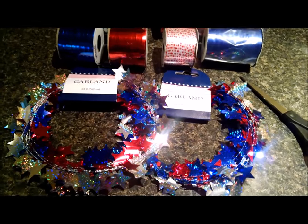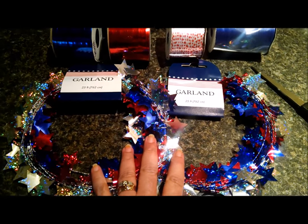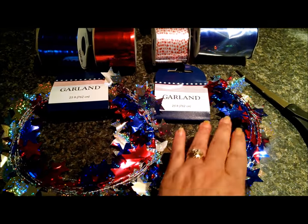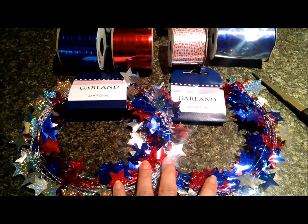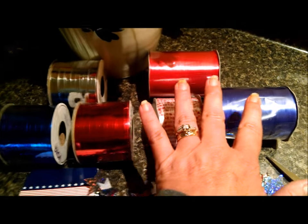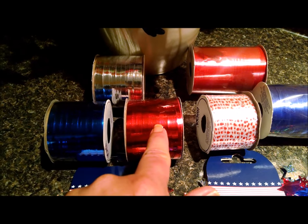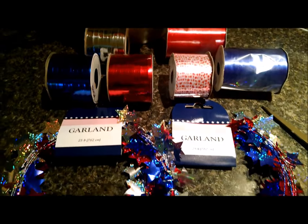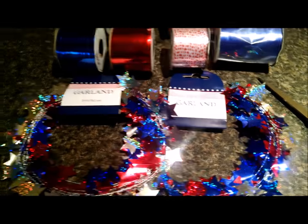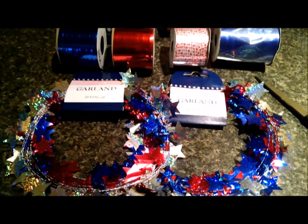The supplies you will need for this DIY are: some Star Garland from the Dollar Tree, which comes in 25-foot sections so you can get multiple items out of one single package. You will also need ribbon — curling ribbon or metallic curling ribbon in patriotic colors, however many spools you need. And you will also need scissors to cut the ribbon and cut the garland to the proper length.